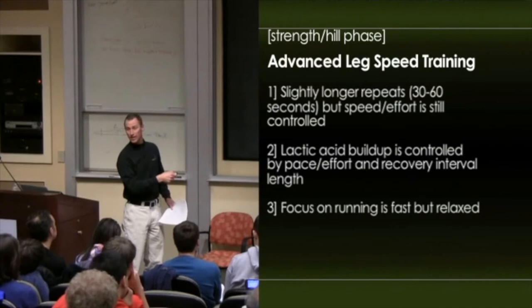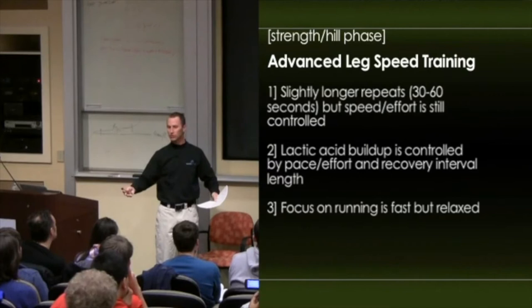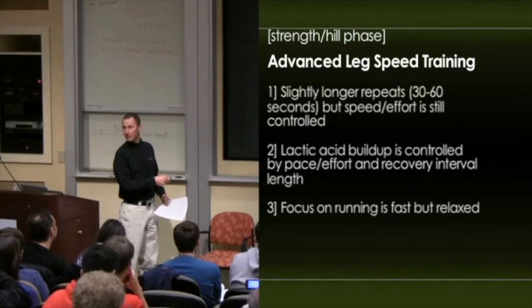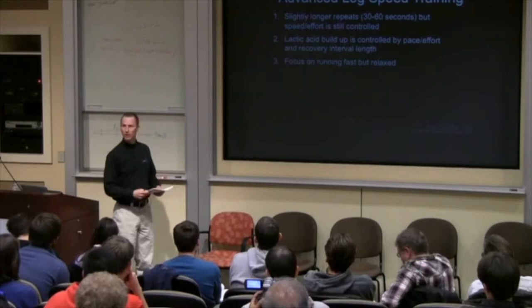We control lactic acid buildup by the pace and effort they run and also by how long the recovery interval is. You can always adjust how stressful a workout is by changing the variables — if I don't want them to build up too much lactic acid, I just give them more recovery. We focus on running fast but relaxed. They're probably sick of me saying it, but that's why the good people look so good. They run fast, relaxed. You want to look that way.